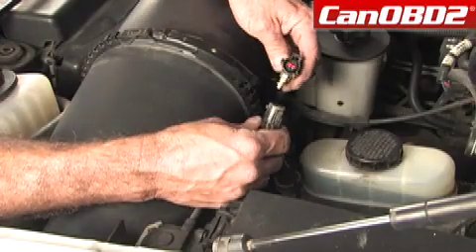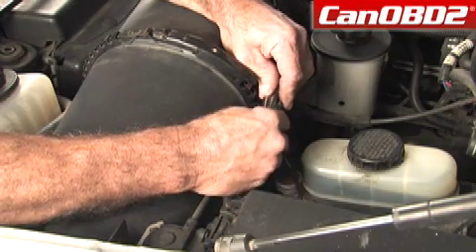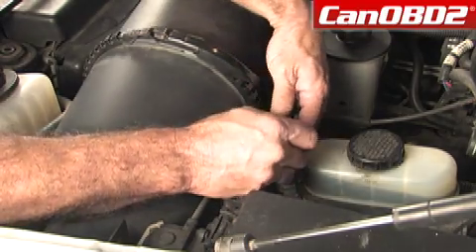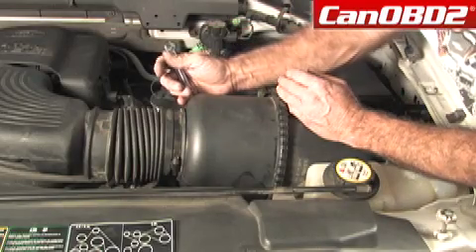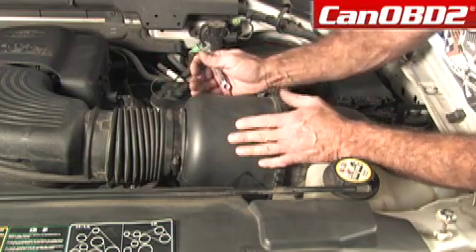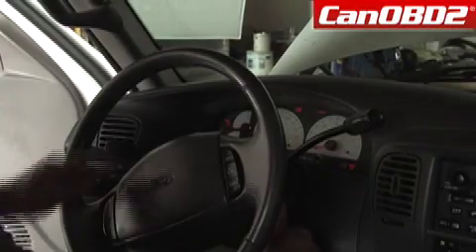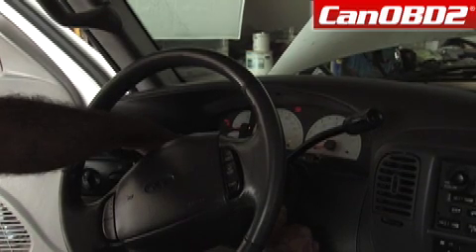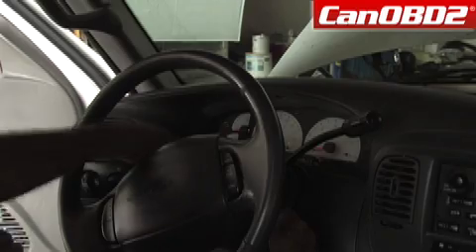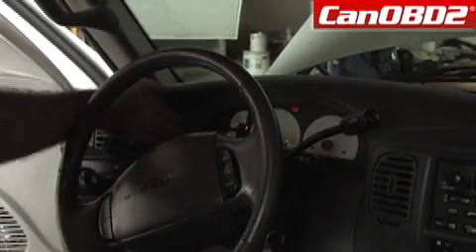Now we're going to take our watertight connection, insert it together, and you'll hear it click. Then we're going to put it back into its location, and that will complete our mass air flow sensor installation. Now we're going to connect our battery and see how it runs. Here's our service engine soon light, and we want to make sure that goes off after we've started our engine. We've successfully installed our MAF sensor.